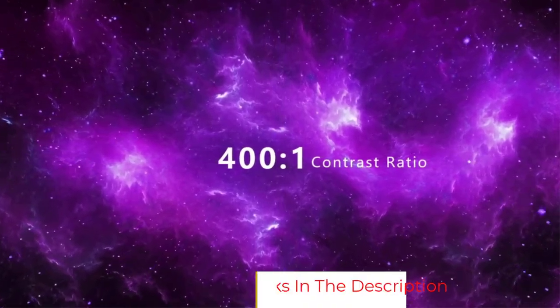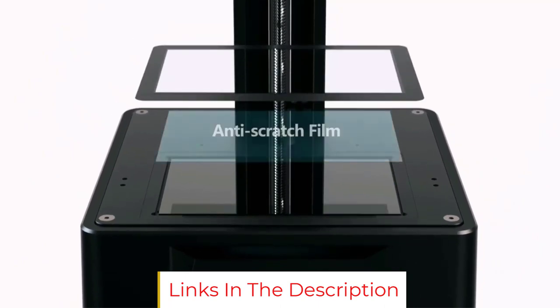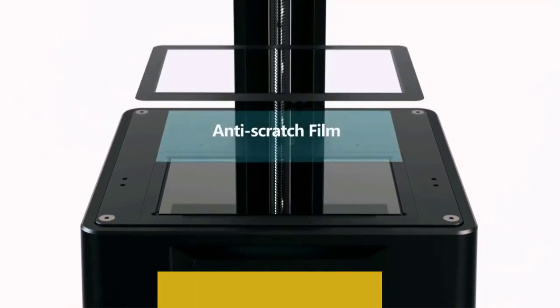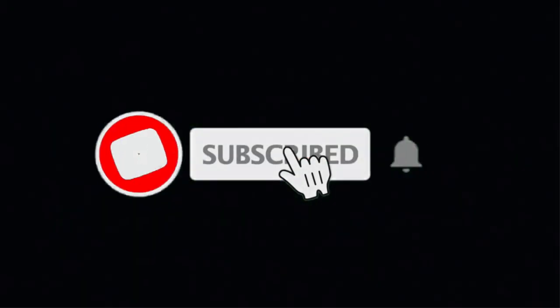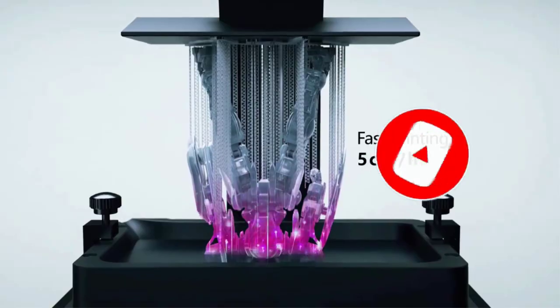The main advantage of resin 3D printers is the superb print quality they offer. If you are interested in 3D printing D&D minis and figurines, you are best off with a resin 3D printer. If that's what you're looking for and you don't want to spend too much, the NiCubic Photon Mono is a great choice.